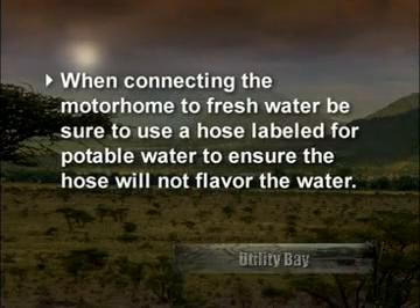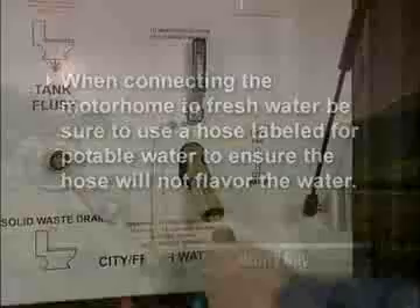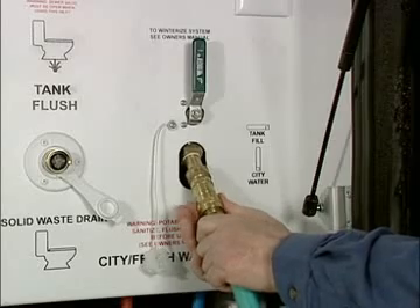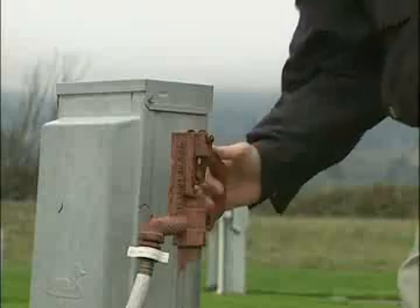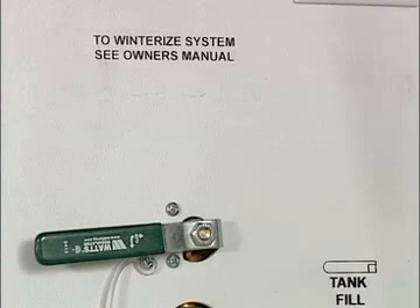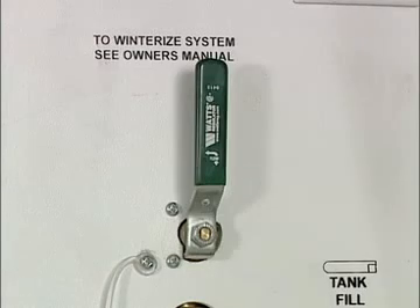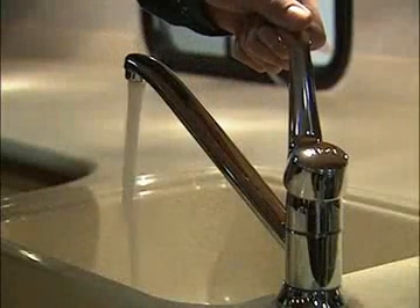When connecting the motorhome to fresh water, be sure to use a hose labeled for potable water to ensure the hose will not flavor your water. Connect the hose to the city fresh water hookup — the city water valve must be in the open position. Turn on the water supply; the water pump should be in the off position. When water starts to come out of the overflow pipe, shut the water supply off as soon as possible. When staying hooked up to shore water, turn off the city water fill valve to pressurize your coach water system. Make sure you bleed the air out of all the faucets.